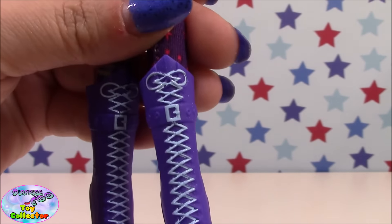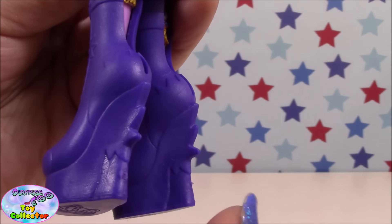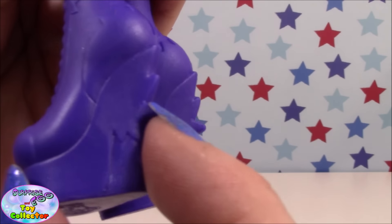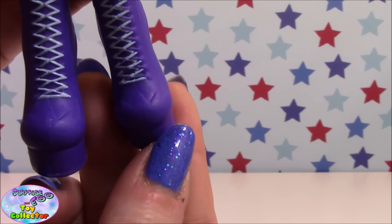Then we come down to her boots which are really pretty. You can see they are purple with some blue laces and a little buckle detail, and they have a nice heel. There's also an outline of part of a star and star detailing on two of the toe caps.